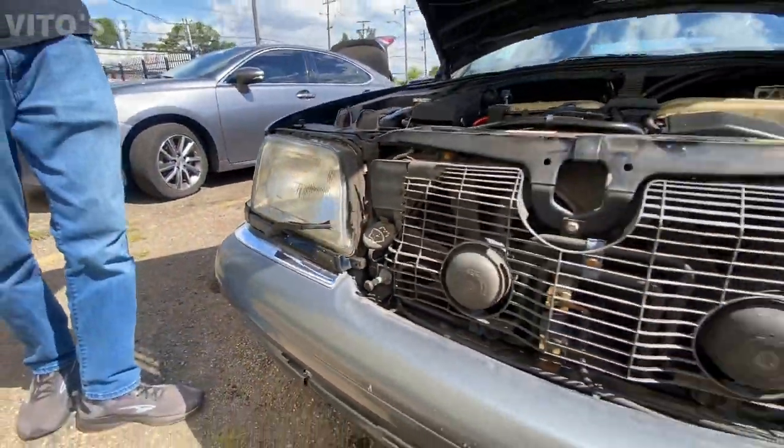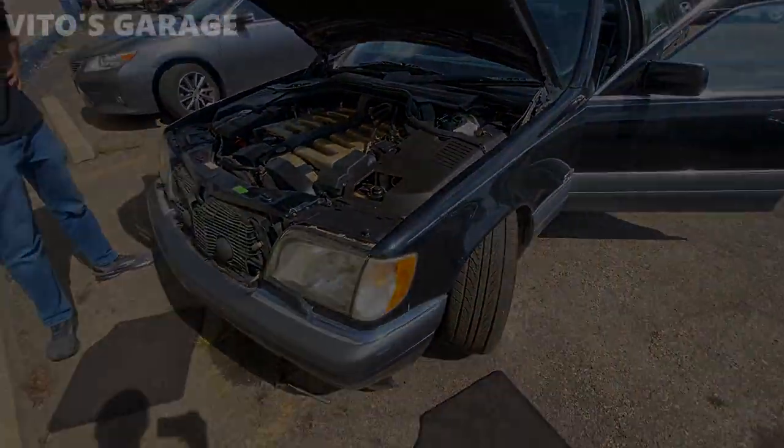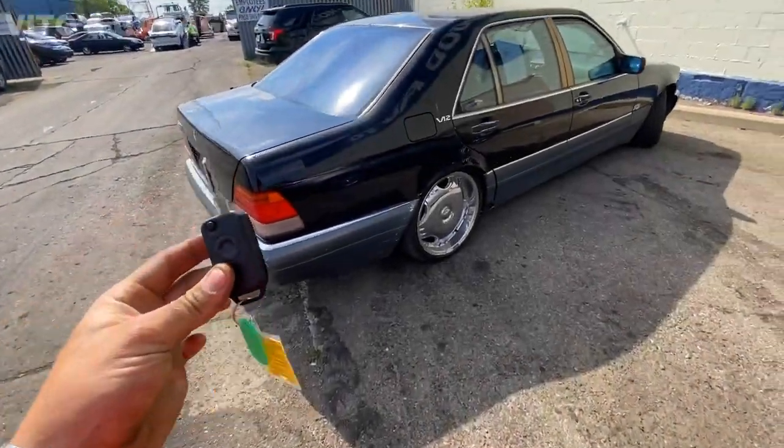The temperature is all good so we should be alright. We're just gonna grab coolant just in case — we have all the fluids needed. We got her, guys!